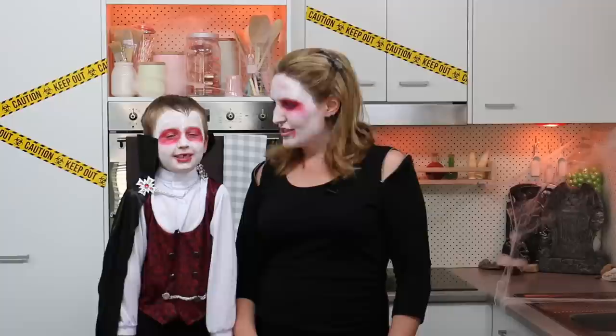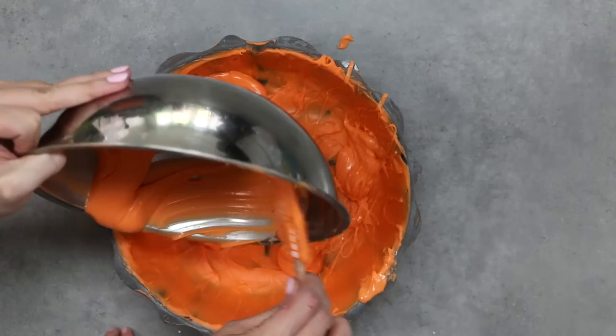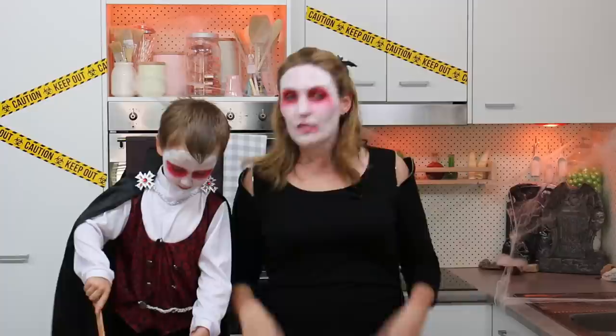Now that our first coat of chocolate is done, what's next? Another coat of chocolate. I'm going to spoon the next lot of candy melt in and you're going to spread it out with the spatula. With your second coat, it's going to set a lot quicker than your first coat because you're putting it down onto cold chocolate rather than onto a room temperature bundt tin. So get it on relatively quickly — this is your opportunity to cover up any signs of that bundt tin poking through.